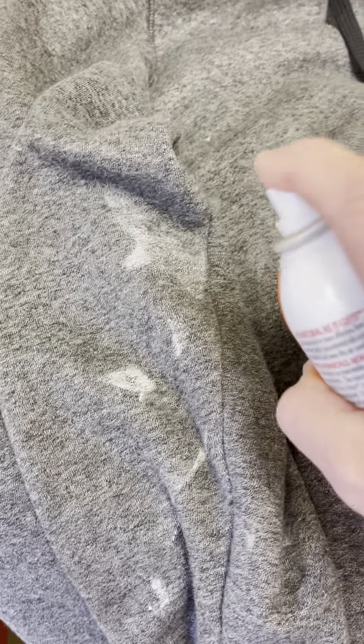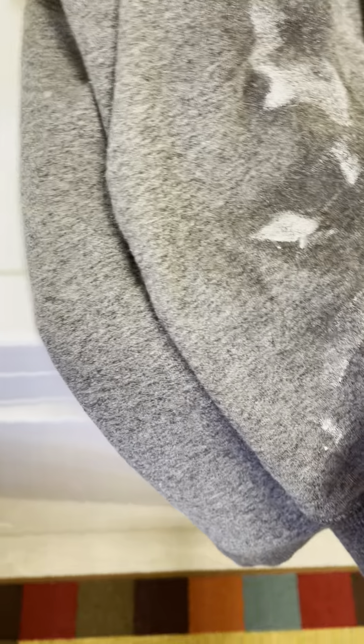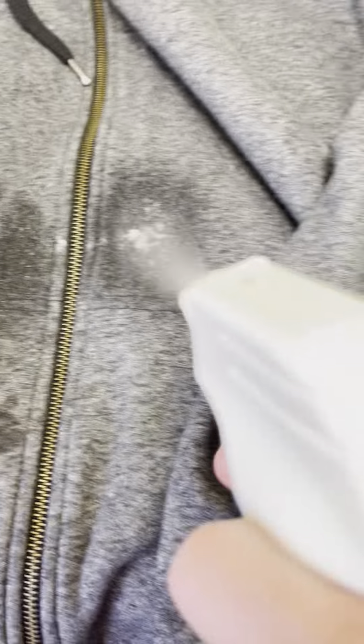So this is actually paint on a sweatshirt. Chances are this stuff is not going to come off. I'm going to try my spray here and see if it lifts, if it takes it out. I'm going to get it good and wet there. And then I'm going to try a regular stain remover on this side to see if I have any luck.